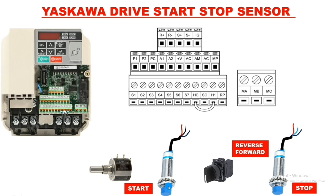For starting we use NPN NO type sensor and for stopping we use NPN NC type sensor. NPN NO type: when sensor operates, supply comes. NPN NC type: when sensor operates, supply cuts off. For sensor input power supply we connect one SMPS for 24 volt DC sensor supply.